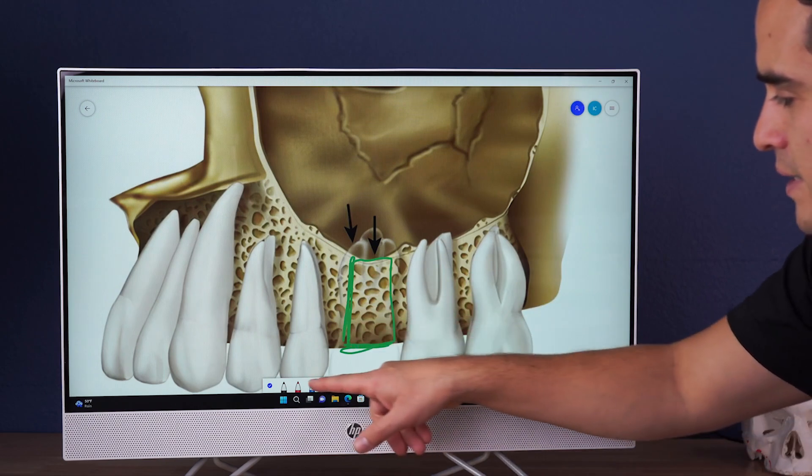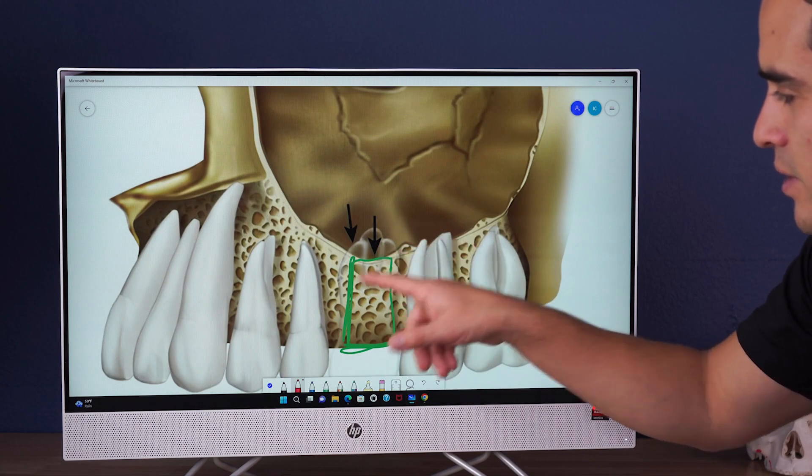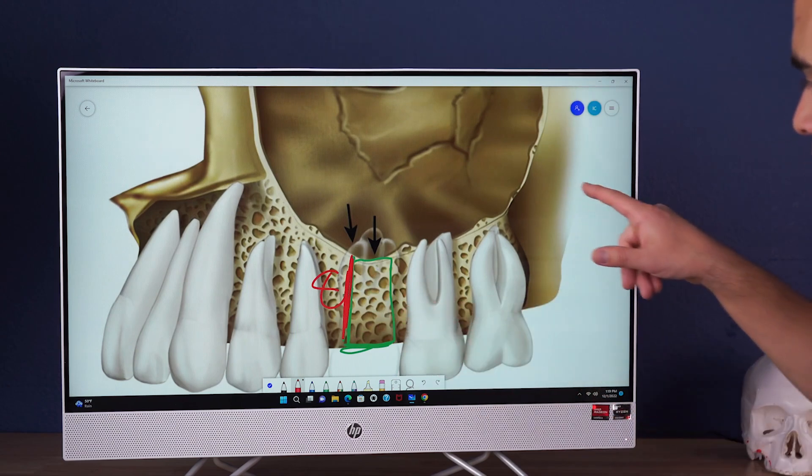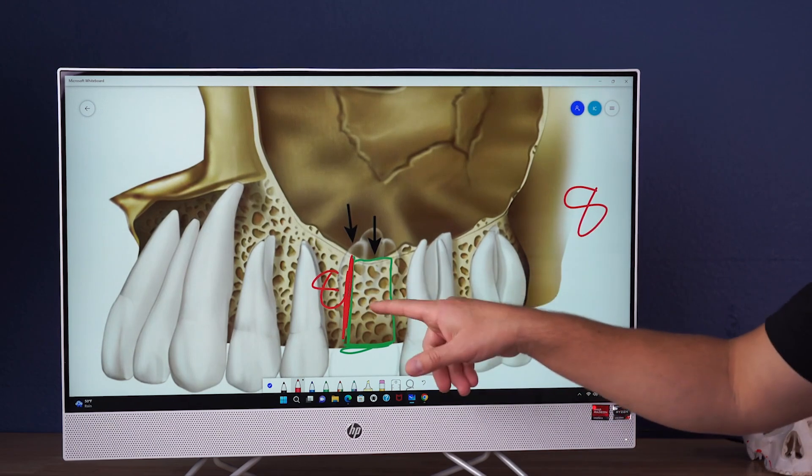This is still a generous amount of bone. So in order to place our implant, what I'm looking for is at least eight millimeters — eight millimeters of height right here.